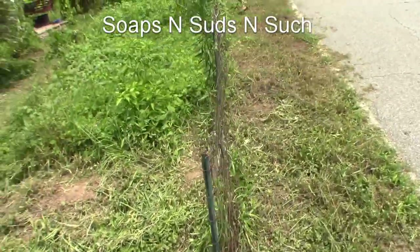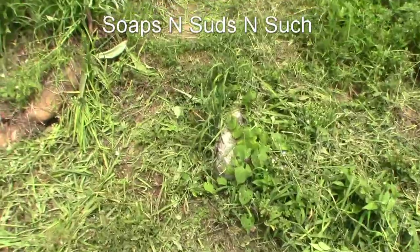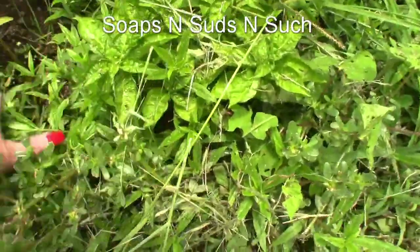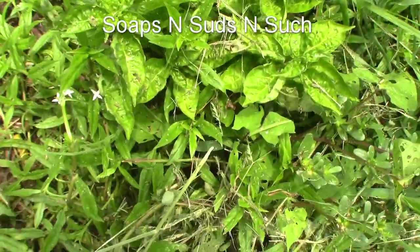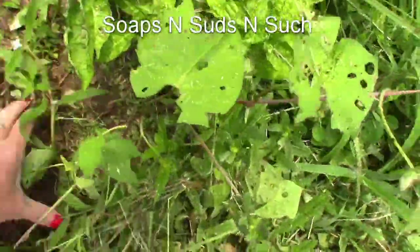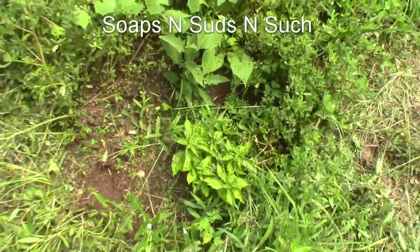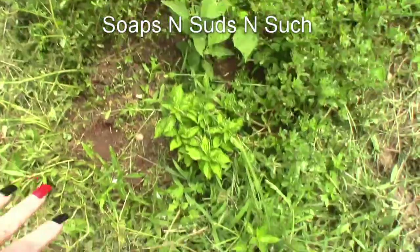I did get some weed eating done yesterday — I got up through there, right here — would have got more done but it didn't work out. I still got peppers, I just gotta get the weeds out around them. A lot of them in this patch did die for some reason before I ever had all these weeds. I have no clue, but I thought they would do good because I had buckwheat up there last year.